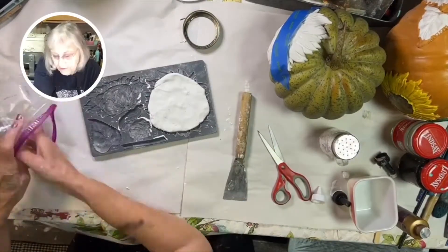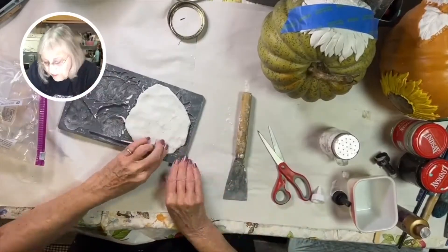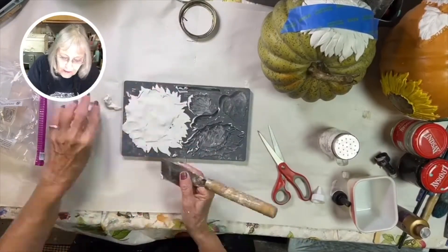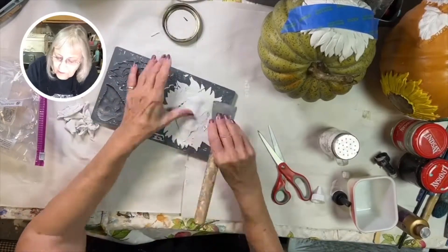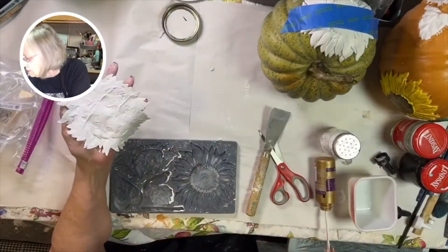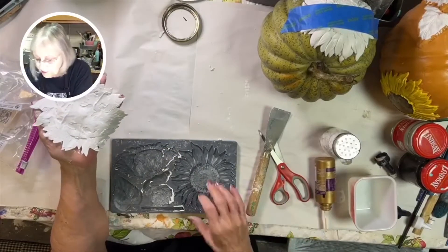Once you have that done, it's time to make another sunflower. I like to make another large one because this will balance the pumpkin. These little plastic pumpkins are lightweight, so you want to put another sunflower on the opposite side to balance it. It's the same process.